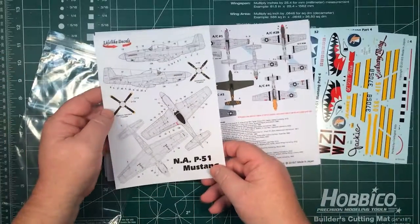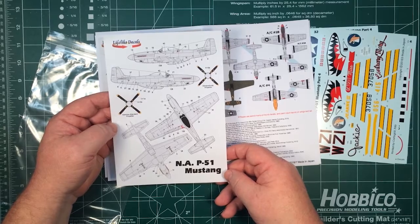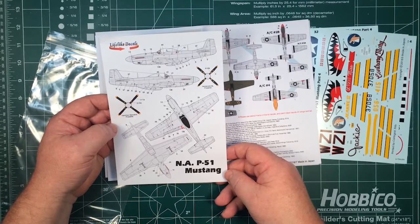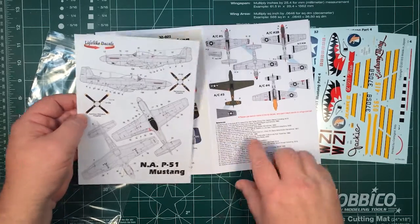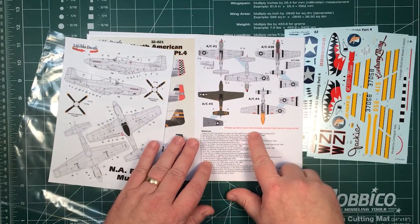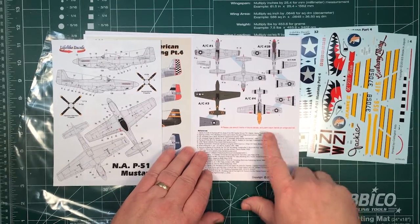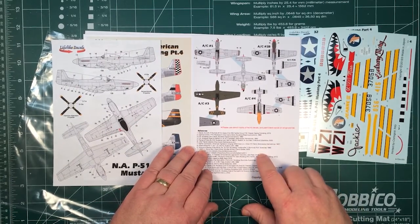Here you've got the stencils — there's a complete set of stencils for one aircraft included. There's also a note: please use stencil marks for the decals, and paint black bands on the wings and tail. So if you need the black bands, just paint them on.